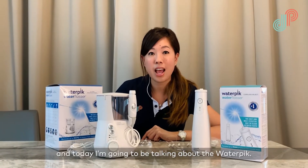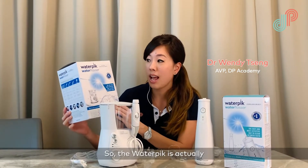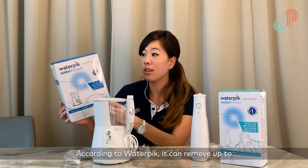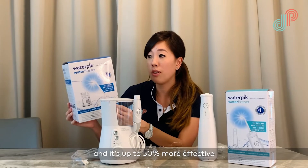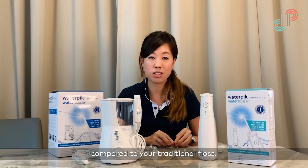Hi, I'm Dr. Wendy and today I'm going to be talking about the Waterpik. The Waterpik is actually the number one water flosser brand in the world. It's clinically approved by the American Dental Association and according to Waterpik it can remove up to 99.9% of plaque from treated areas and it's up to 50% more effective for improving gum health compared to your traditional floss.